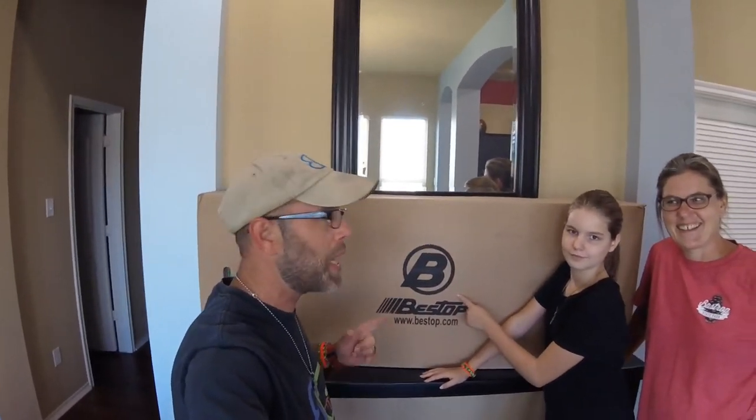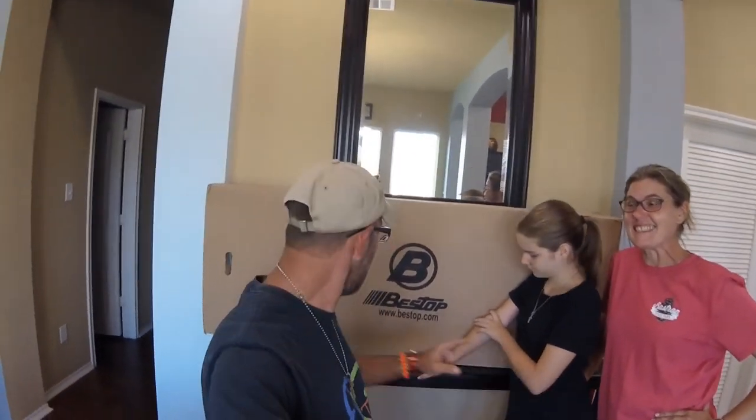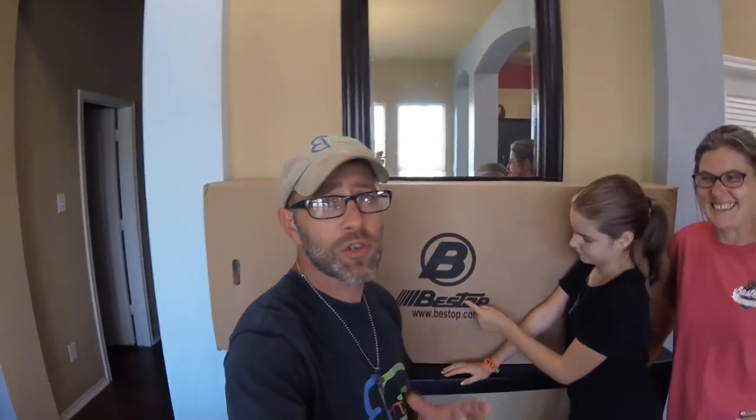Good morning guys and welcome to another episode of Bubba's Garage. Today's Mother's Day so we have a special product that we're gonna install on the Jeep Wrangler Black Bear today — that's because that's what Bobby wanted. I finally got the Sunrider for Freedom Panel hardtop. The Sunrider for a hardtop by Bestop is gonna be installed right now right here on the 2016 Jeep Wrangler Unlimited Black Bear, only because today is Mother's Day and it's for her.